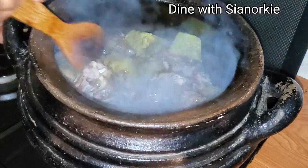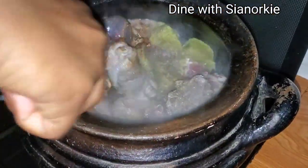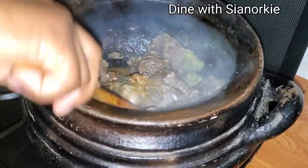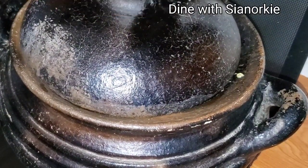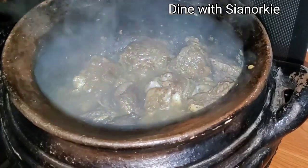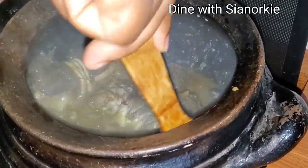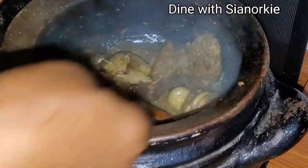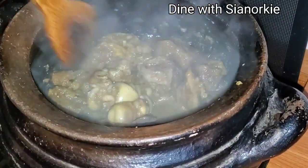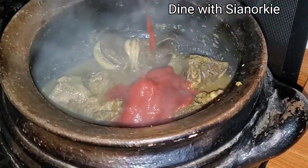I'll be stirring my meat from time to time. I didn't add any water to this — all the juices are being extracted from the meat and the spice blend. The aroma at this point is just so good. As you can see, I'm just enjoying my clay pot — it's always good to cook in this.